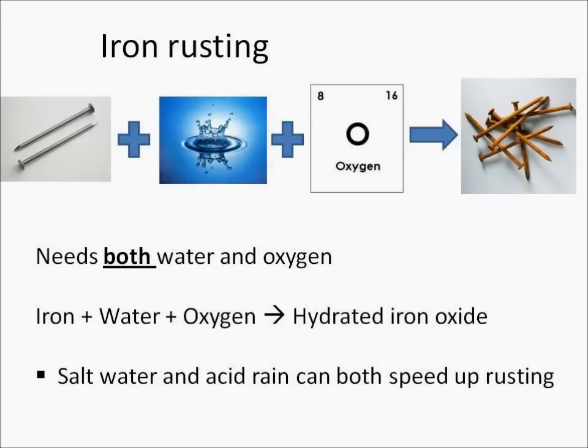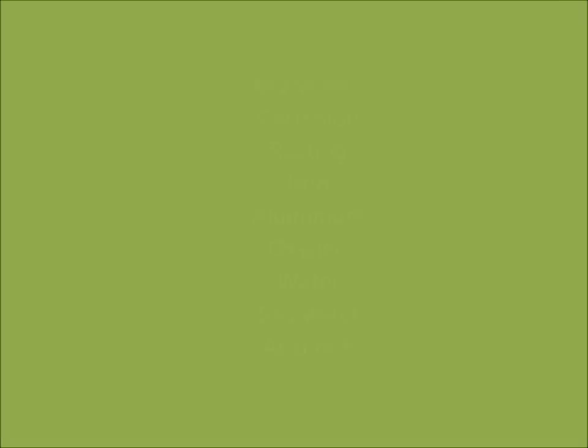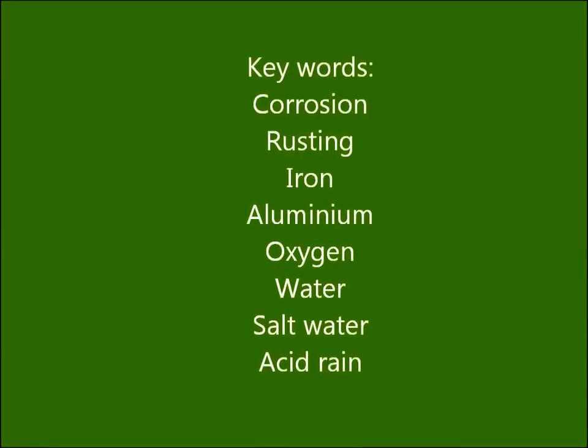When iron rusts, it reacts with water and oxygen to form hydrated iron oxide. You need to know that both water and oxygen are needed for rusting. You also need to know that salt water can speed up rusting, and acid rain can speed up rusting.